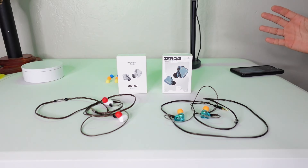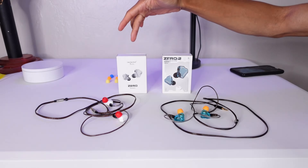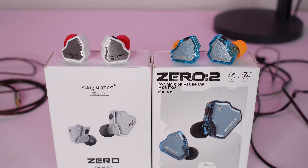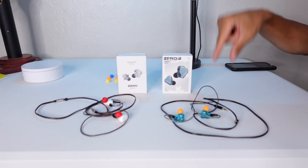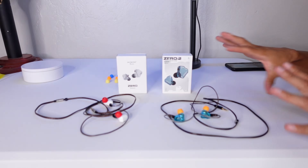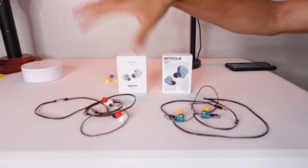Which of these two IEMs is better to get: the 7Hz Salnotes Zero or the 7Hz Salnotes Zero Two? I'm going to break that down in this video by first going over the similarities and differences. I actually got the Zero Two first because it was marketed as having even more bass than the Zero. I've had the Zero Two for about six months, and I've only had the Zero for a few weeks.